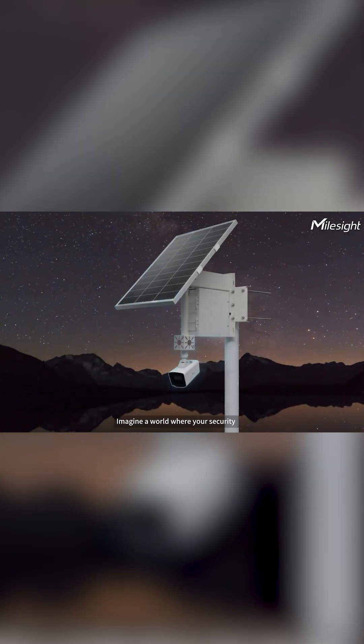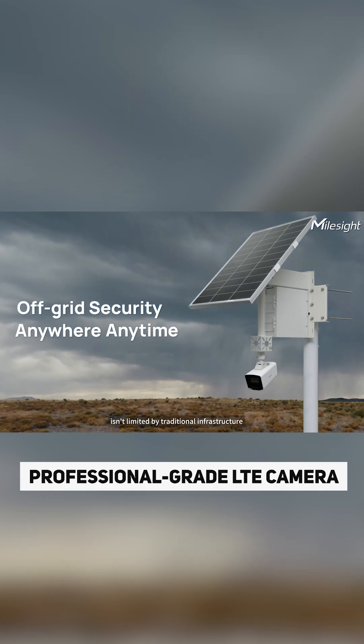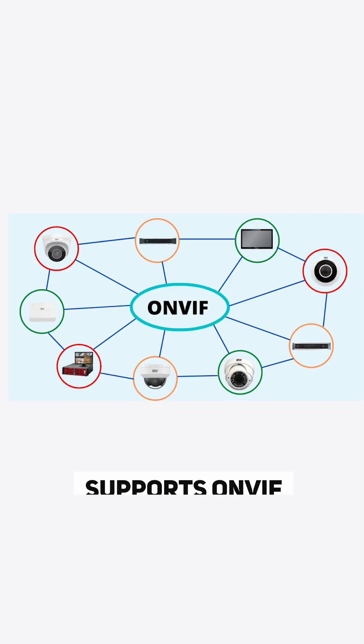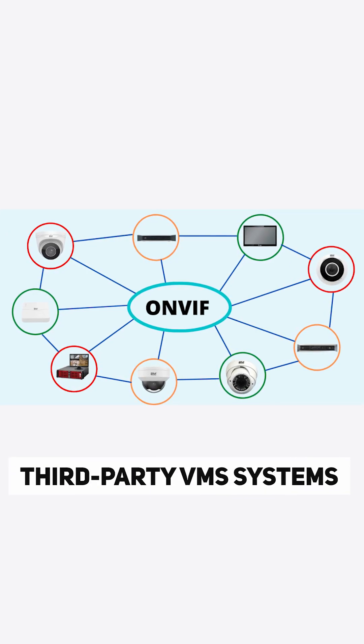It's the Milesight SP111 — dare I say professional grade LTE camera. It's more professional in the common sense of the security industry, and you'll understand as I mention all the different features. First off, it supports ONVIF, so it works with third-party VMS systems. If you're already using a VMS system, you can include this camera on your site no problem.